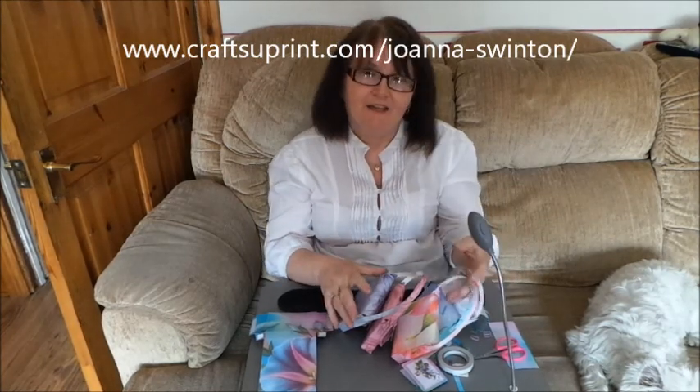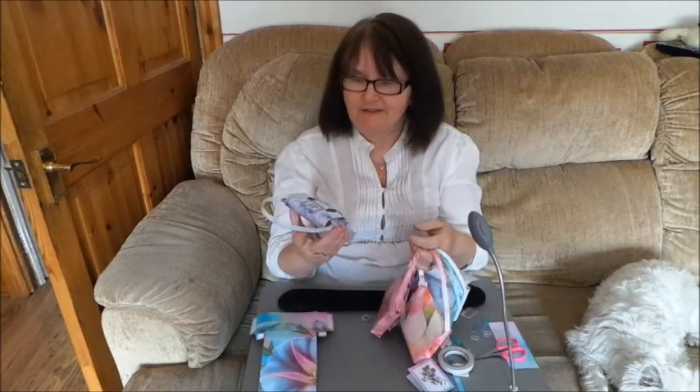Hello, I'm Joanna Swinton and one of the designers at Clashuprint.com. I want to show you today how I actually put together my satchel design.